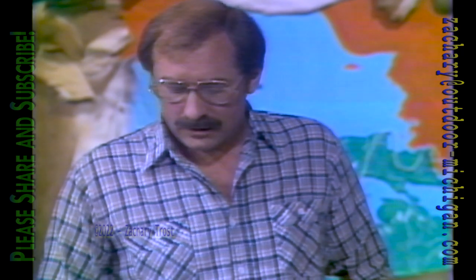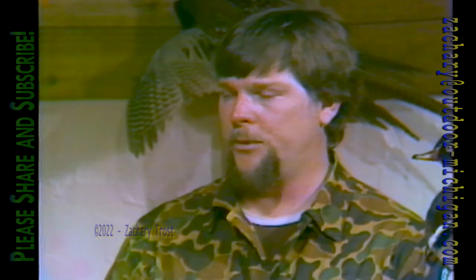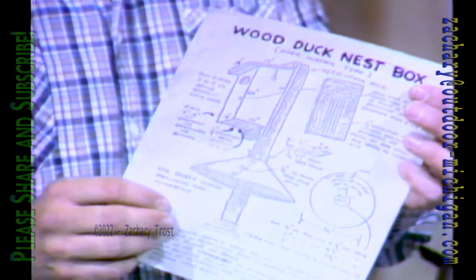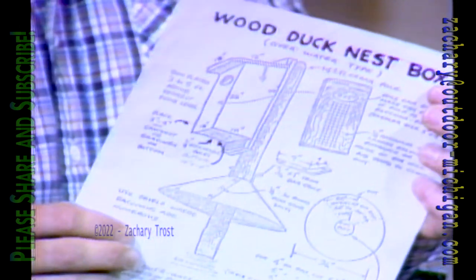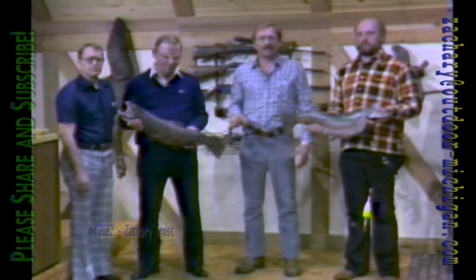Al, how much does it cost? About five dollars for a 10-foot board produces one completed wood duck box. You folks from the Saginaw Valley chapter of the Michigan Waterfowlers want to promote this. We have wood duck nesting box plans here which you can send for — write to us at the same address. Hopefully we can get clubs, Boy Scouts, Cub Scouts, and Girl Scouts to make these and set them out. Great job — keep those wood ducks coming!